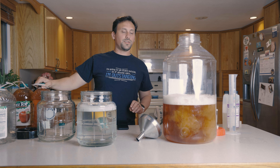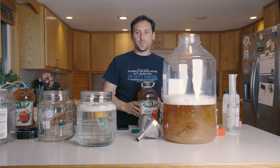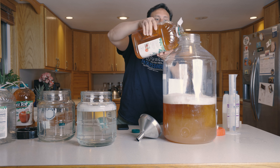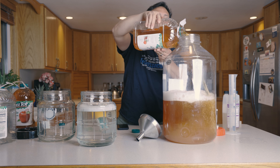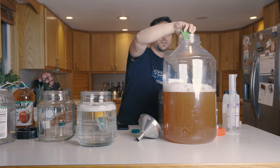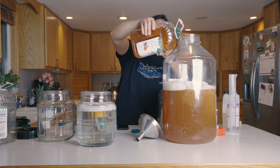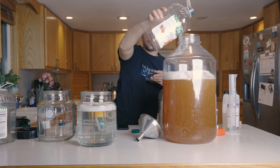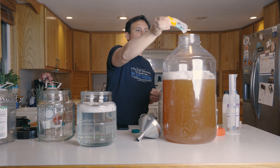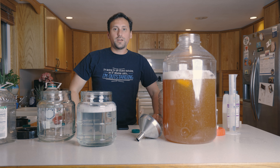Then we're going to slowly add these last two gallons in here. I'm going to add one gallon, cut open our yeast packet, add that, and then add the last gallon. Then we're going to add our Tilt hydrometer, start a new brew session via the Tilt portal, put our airlock back on, and we're ready to go.